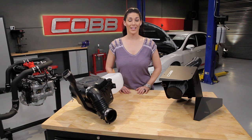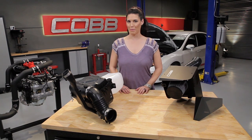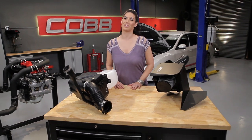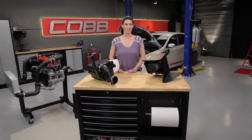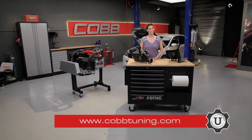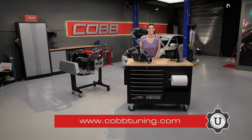That's gonna do it for this episode. In our next video, we'll explore the turbo, its components, and how boost is managed. Thanks for joining us, and be sure to subscribe to our YouTube channel so you can check out future episodes. I'm Emmy, your host for Cobb U — remember to check out CobbTuning.com for all your parts and tuning needs.